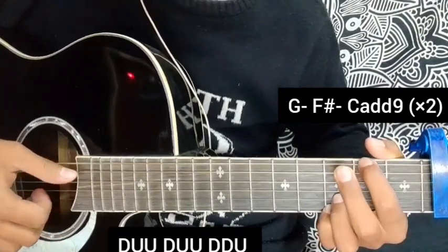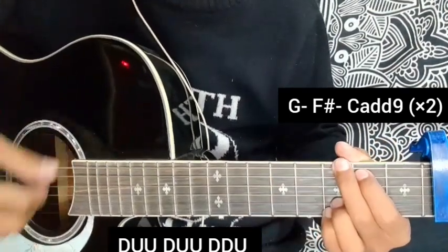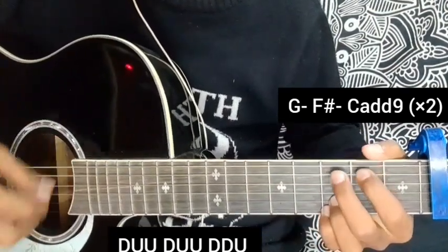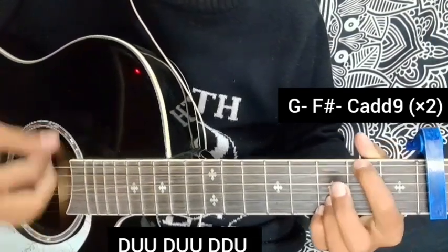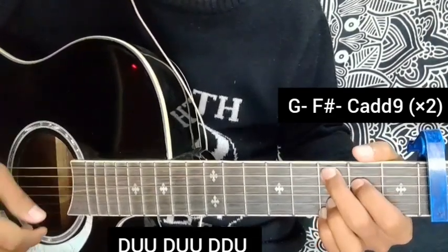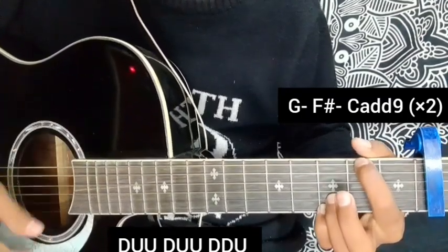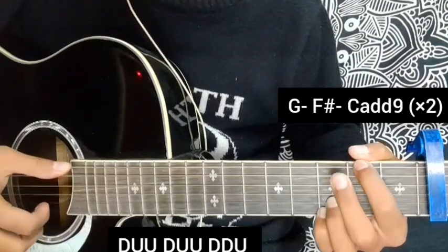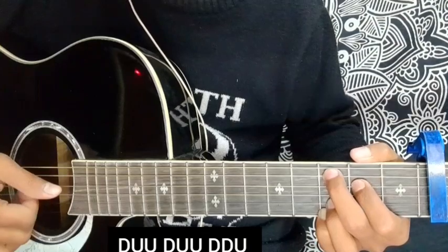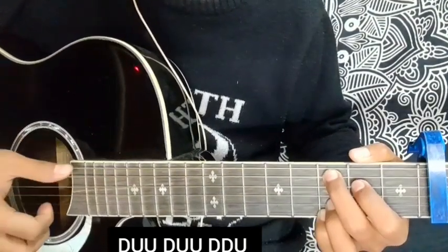The chords are G, F sharp, C add 9 — verse 1 and verse 2 use the same chords: G, F sharp, C add 9. Now moving inside about the pre-chorus — the pre-chorus chords are almost the same.